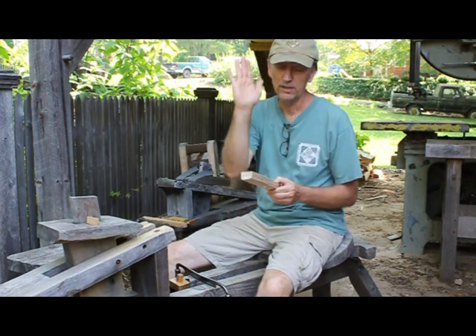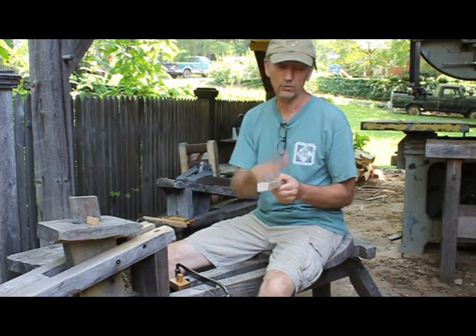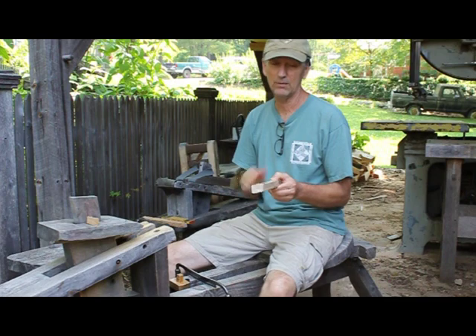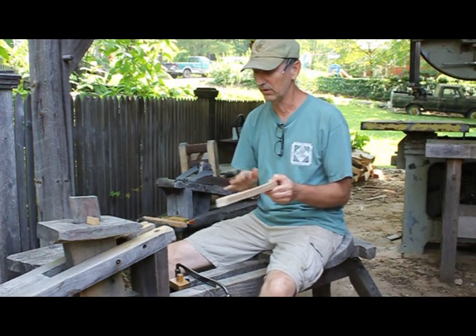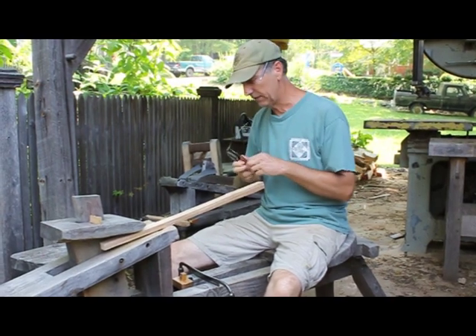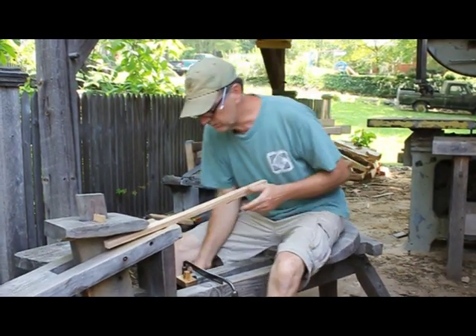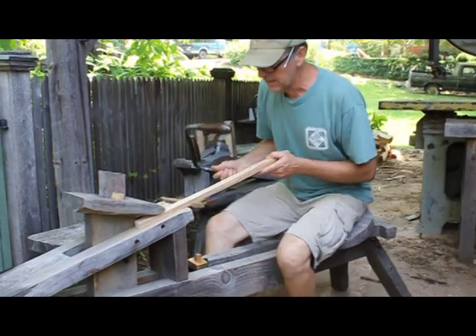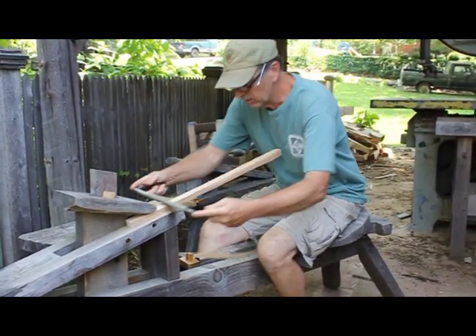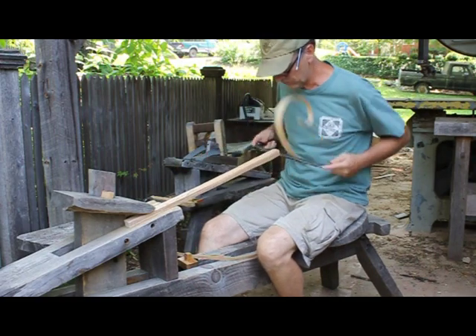More importantly is the workability. I'll be able to shave this spindle either with the draw knife or with the spokeshave, knowing that it's going to cut in the direction I'm pulling every single time. I don't have to turn it around and push. So I'm going to start in the radial plane first because it's just a little bit easier to cut in. I'll lay the draw knife right down and pull, and let it find those long wood fibers.